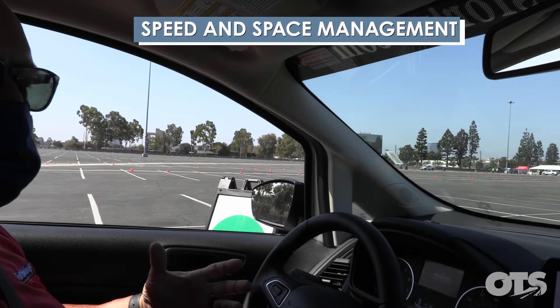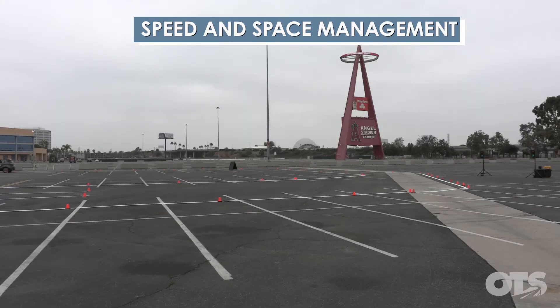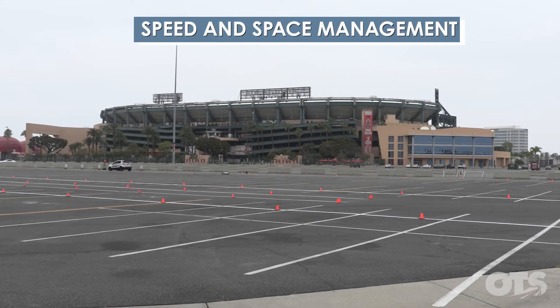Most people take their foot off the brake when they feel it — they feel this pulsating on their foot. They say, oh, what's happening? My car is braking. So they pull their foot off, which increases their braking distance.